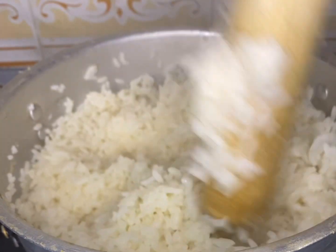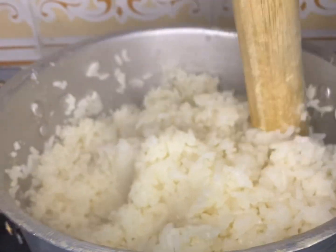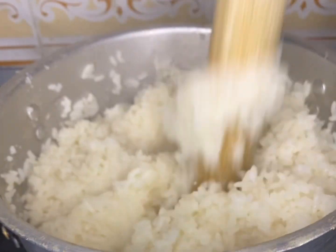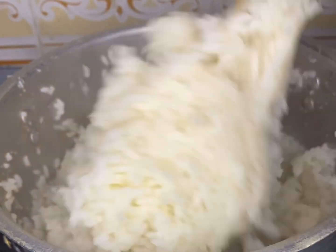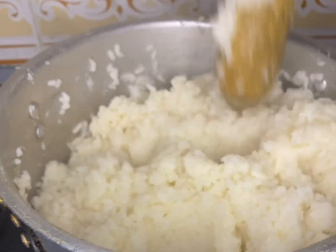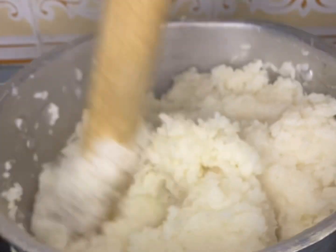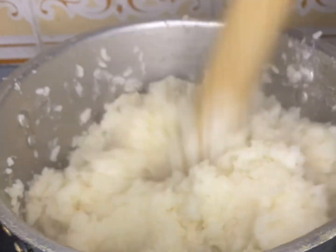You can use anything you use to pound at home — this is my type. Just keep doing it gently, turn it around so everything can mix and combine well together. You don't want any lumps of rice; you just want everything to be pounded, so just keep pounding like that.